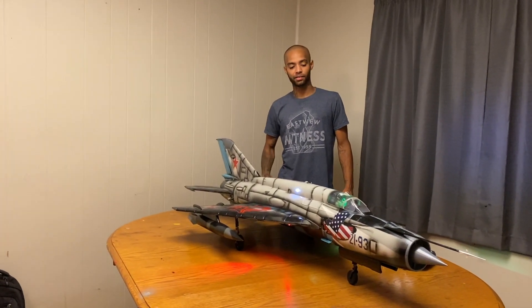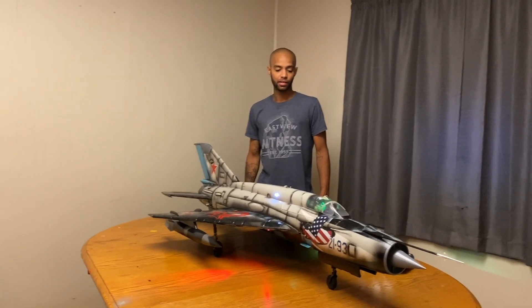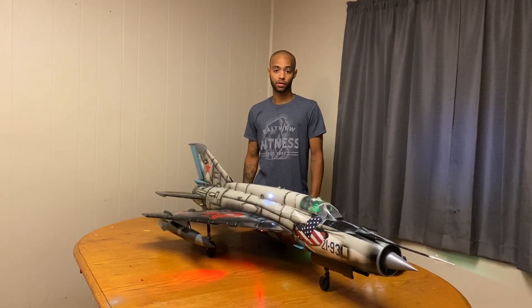Thanks for coming by. I have the Freewing MiG-21 here, 80mm EDF jet. This is a custom Russian scheme here. I got this from a guy for $100.